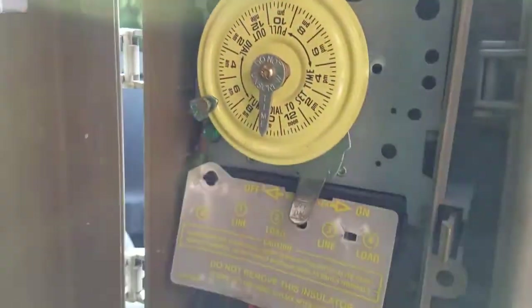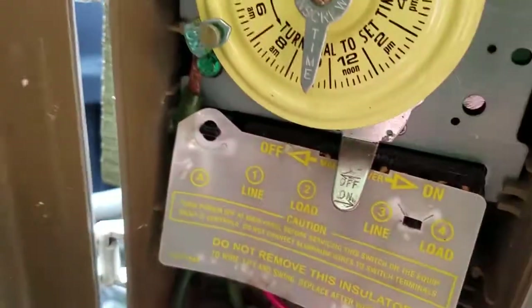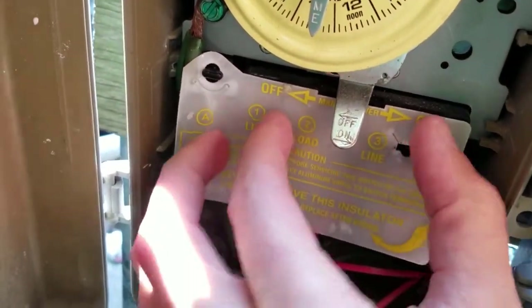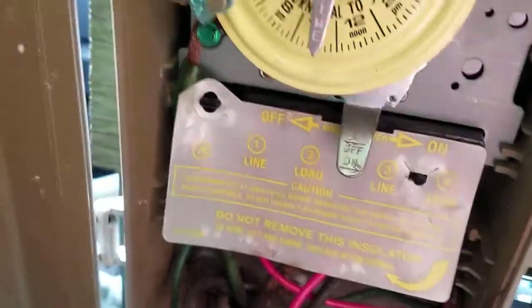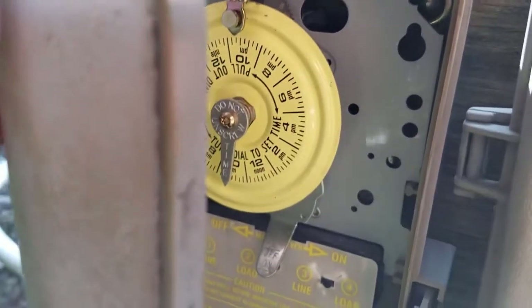Pool owners, be very careful. If you're turning this thing on and off, I recommend securing this back here. Obviously kill the power to your switch before you do any of this — I shouldn't even be messing around here right now.